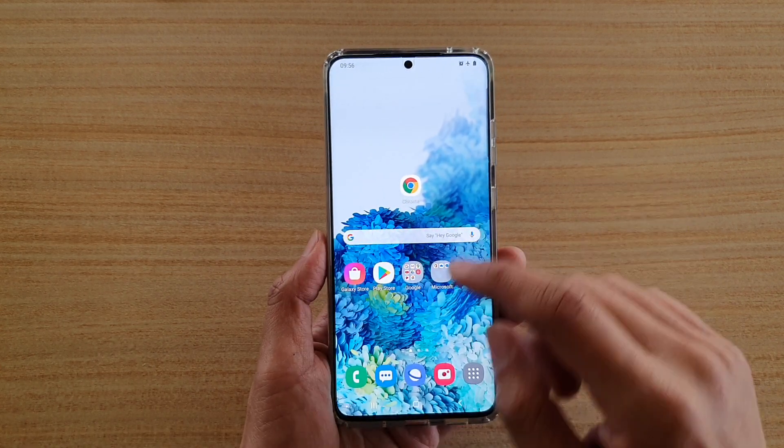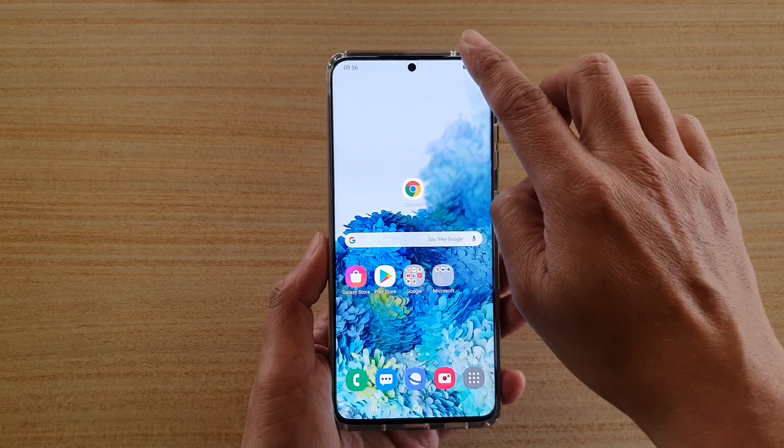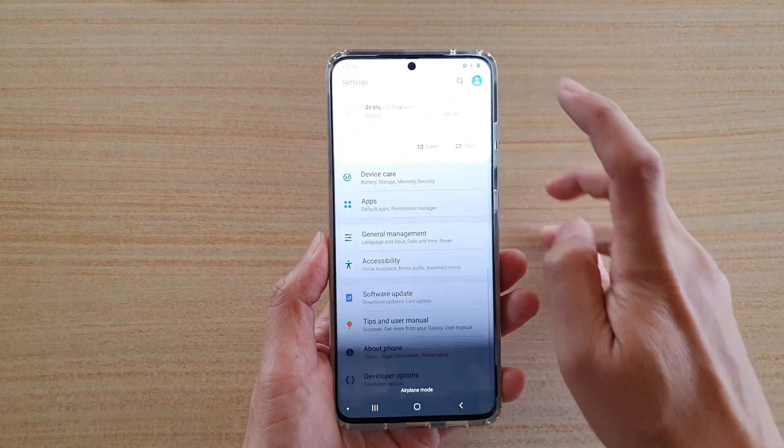Now first, go back to your home screen by tapping on the home key, then swipe down at the top and tap on the settings icon.